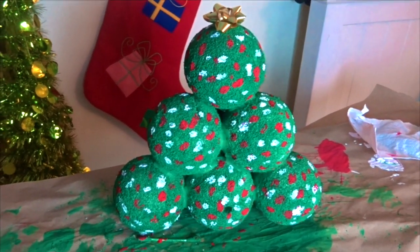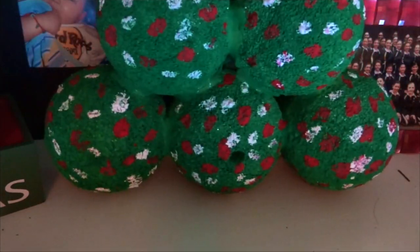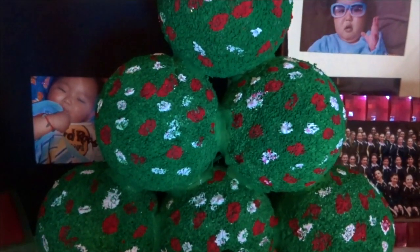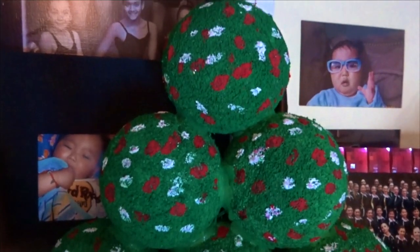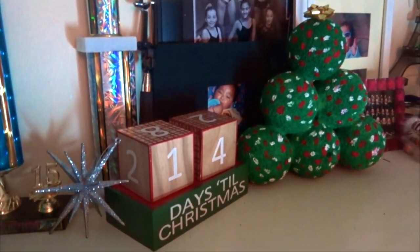Now that my lovely DIY project is done, I decided to place it right on my bureau, right next to all my little Christmas decorations. If you guys want to see more of those Christmas decorations, go check out my last video, which was a Christmas room makeover. Well guys, that was this week's video.